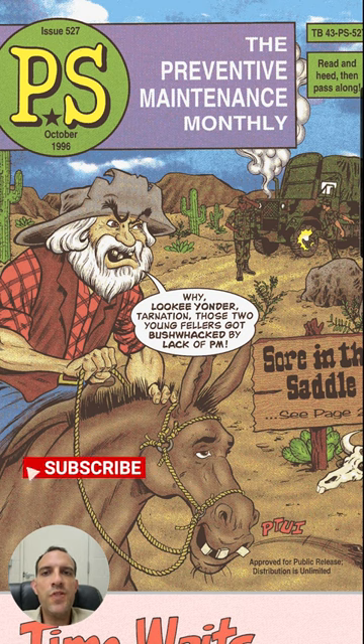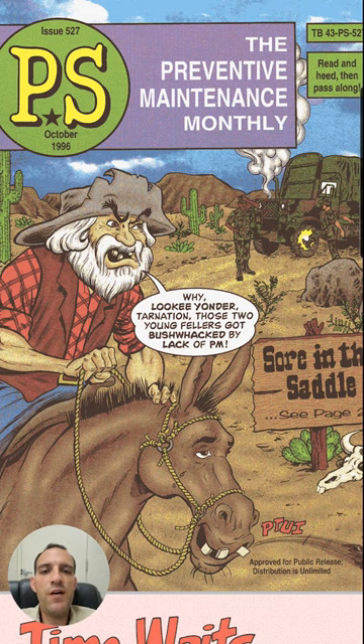This is the next short covering some things that have to do with the FMTV and Preventative Service Monthly, Issue 527, PDF page 6.